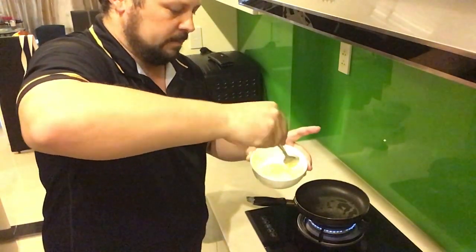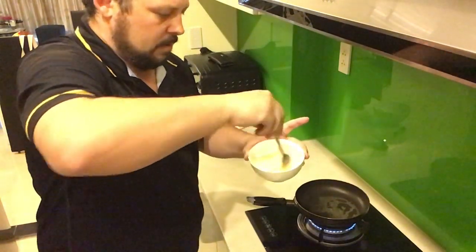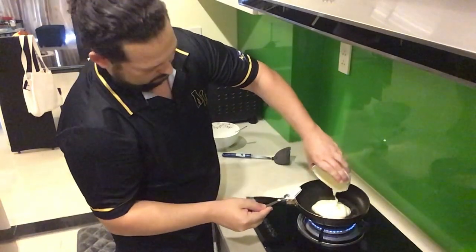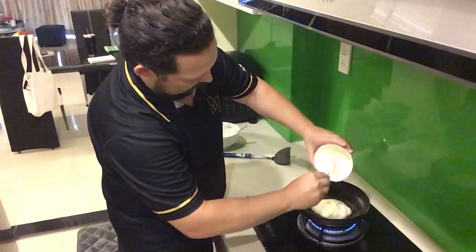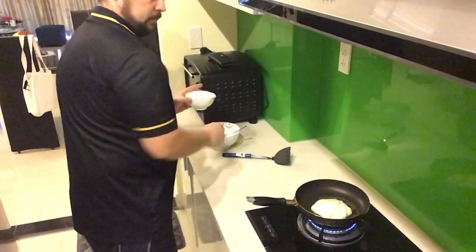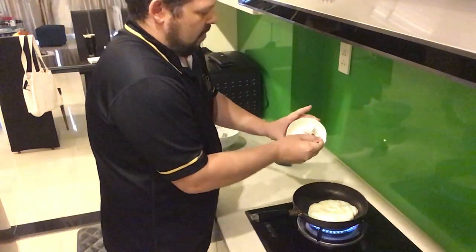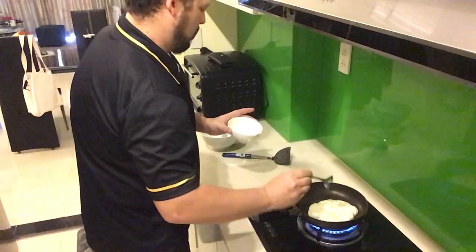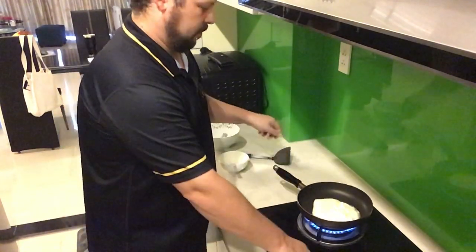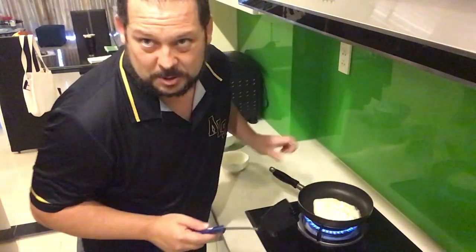I'm just mixing it carefully — it doesn't really have any yellow color to it, so this will be interesting to see what it tastes like once we cook it. Only learn by doing and trying things out. I've mixed everything in, so I'm just going to pour this into the pan now that it's warmed up, and we'll see what happens. Trying to get all this egg in there — spent too much time not to get as much egg as possible. I'm just evenly spreading it out in the pan.